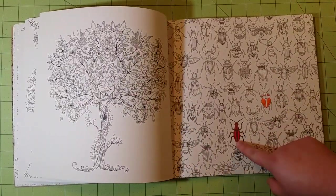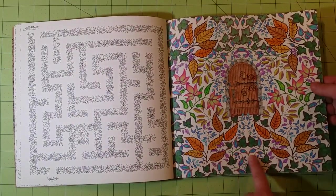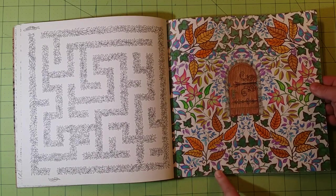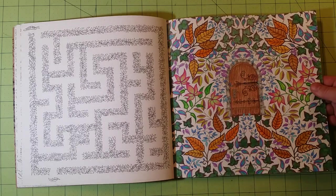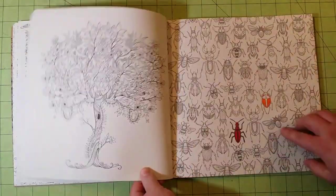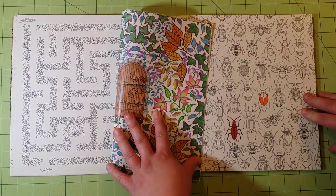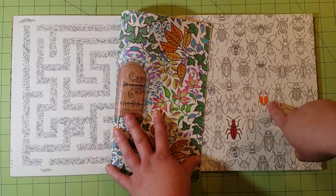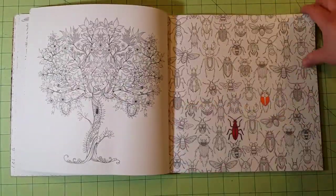These two pages were done with Prismacolor only, and you can see it's a little bit more vibrant. Most of the other work was done with Crayola colored pencils, with a little fineliner marker on the door itself. You can really tell the difference — look at the orange here versus the orange there. The Prismacolor is so much brighter. I just wanted to point that out.